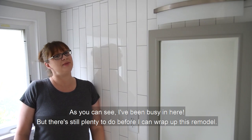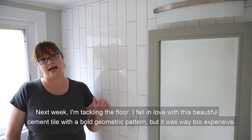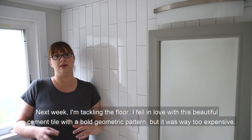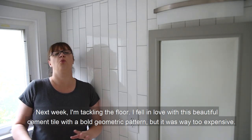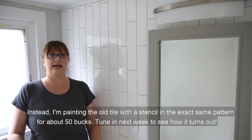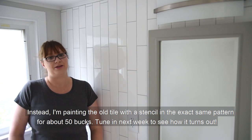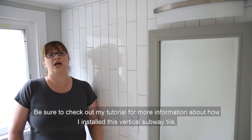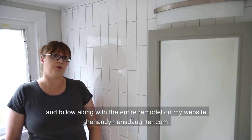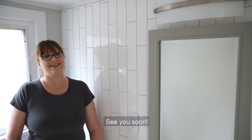As you can see I've been busy in here, but there's still plenty to do before I can wrap up this remodel. Next week I'm tackling the floor. I fell in love with this beautiful cement tile with a bold geometric pattern, but it was way too expensive. Instead I'm painting the old tile with a stencil in the exact same pattern for about 50 bucks. Tune in next week to see how it turns out. Be sure to check out my tutorial for more information about how I installed this vertical subway tile, and follow along with the entire remodel on my website thehandymansdaughter.com. See you soon!